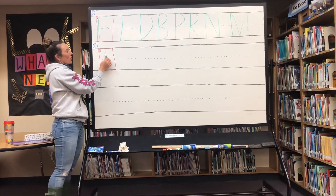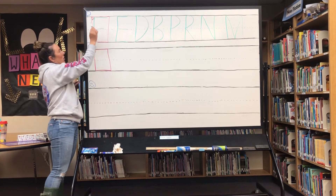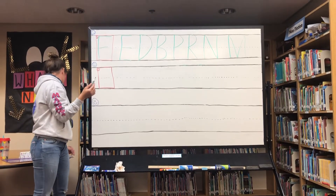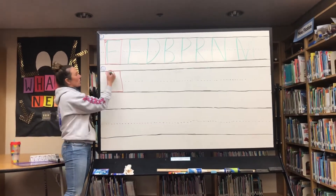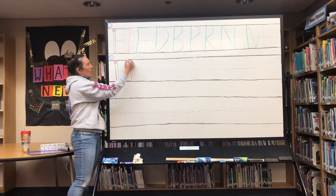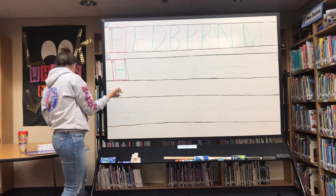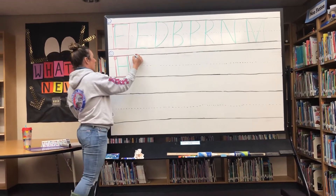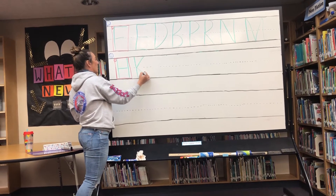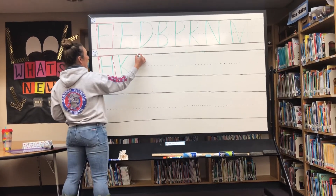The corner starter letters are different from frog jump capitals: frog jump capitals start in the corner and go back up to the corner, while corner starters start in the corner but may not go back up. For example, the letter H starts in the corner — big line down, big line down, little line across. The letter K is big line down, diagonal slide, diagonal slide.